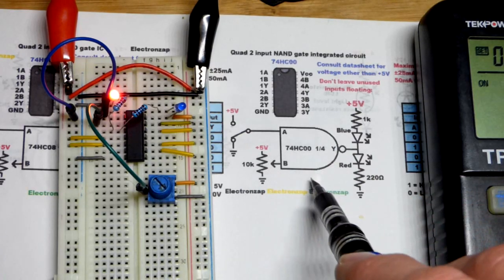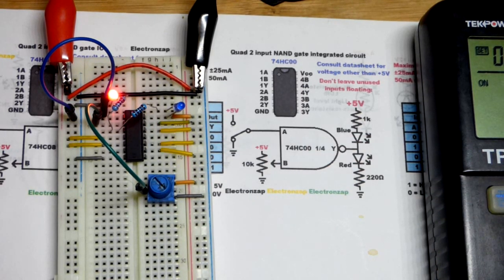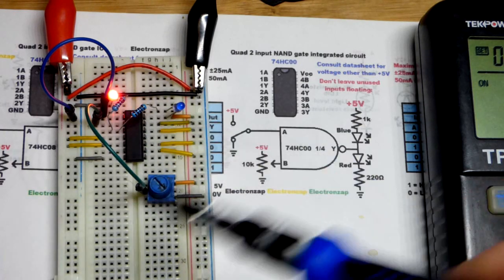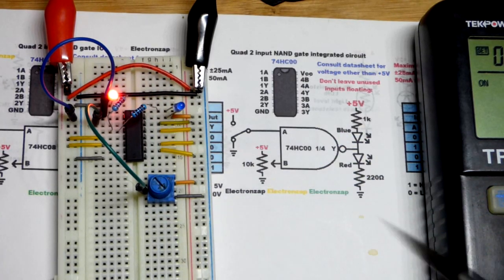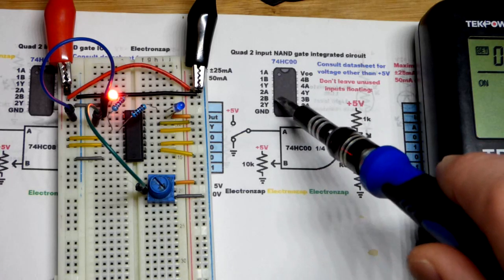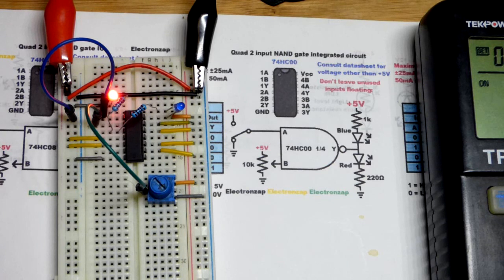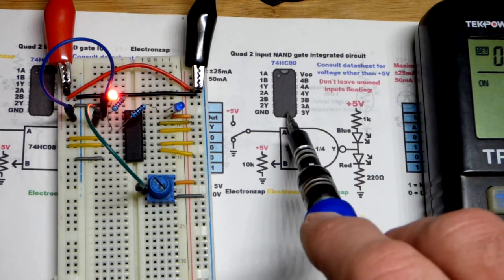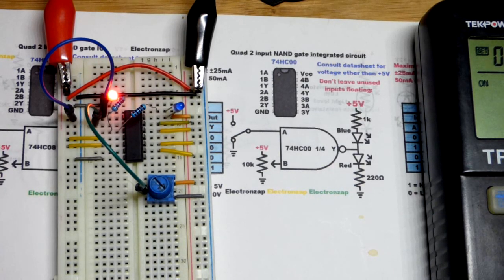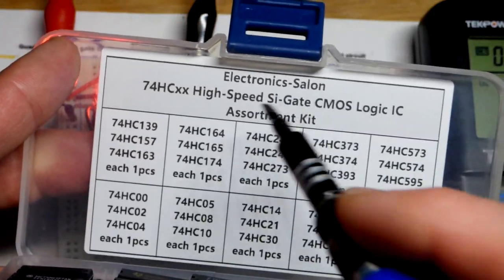These simple circuits are great for testing brand-new components and getting a feel for how they work. This isn't a practical circuit, but you could add a couple of sensors where you need both to sense a state before getting an outcome — that would be a practical use. Once you have basic components like resistors, LEDs, trim pots, push-button switches, jumpers, a breadboard, and a power supply, start getting an assortment of integrated circuits — op-amps, comparators, and logic gates.